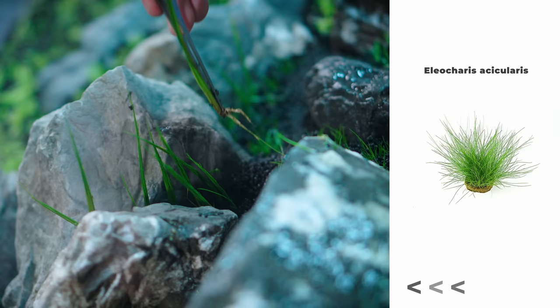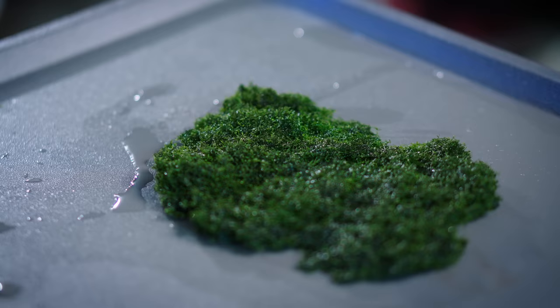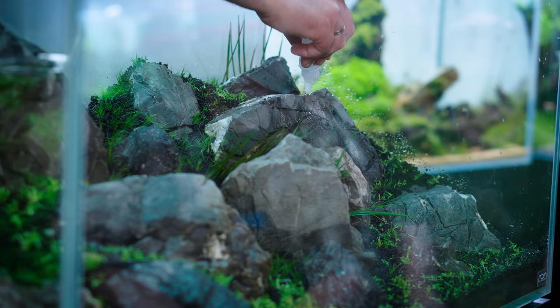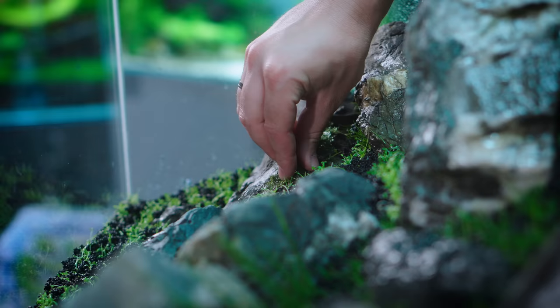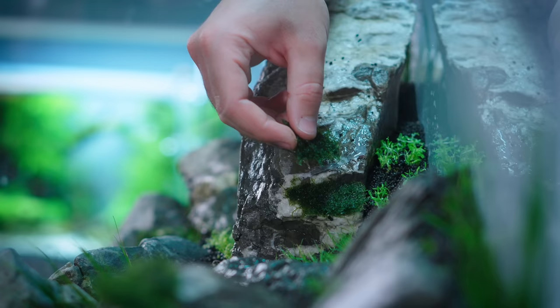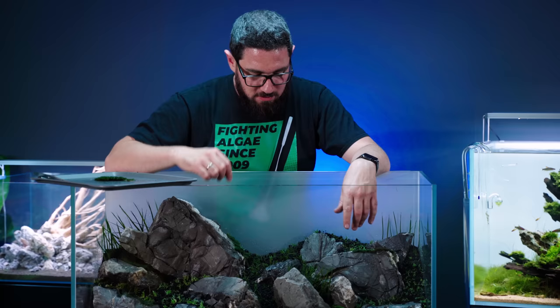Behind this big stone I still want to see some plants — not just the very background, I want them to stick out. When I started building this scape I said I wanted to cover up all of it, but now that it's planted I actually like the white exposed stone. You don't even see it from the front, but from a side angle it's going to be visible and it has a nice contrast.